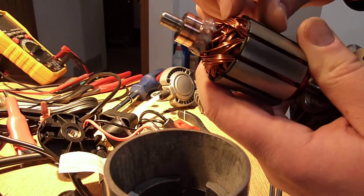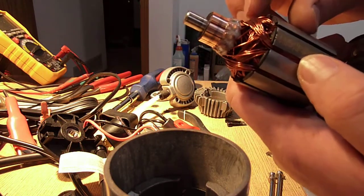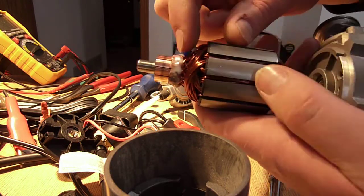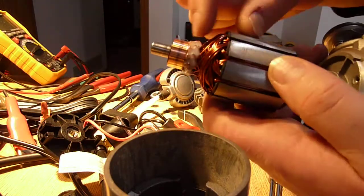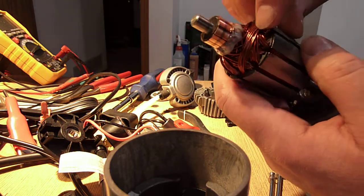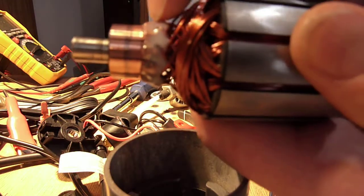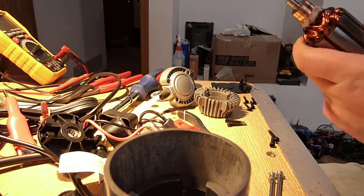They do have a bit of it on there, but not a lot. So they do have some lacquer on the windings, but really what they should have done is extended this epoxy down across all the ends here, because they will vibrate and slowly break over time. But that may not be too big of a problem. The important part is right where they crimp down to the commutators — they are epoxied there so they can't break.